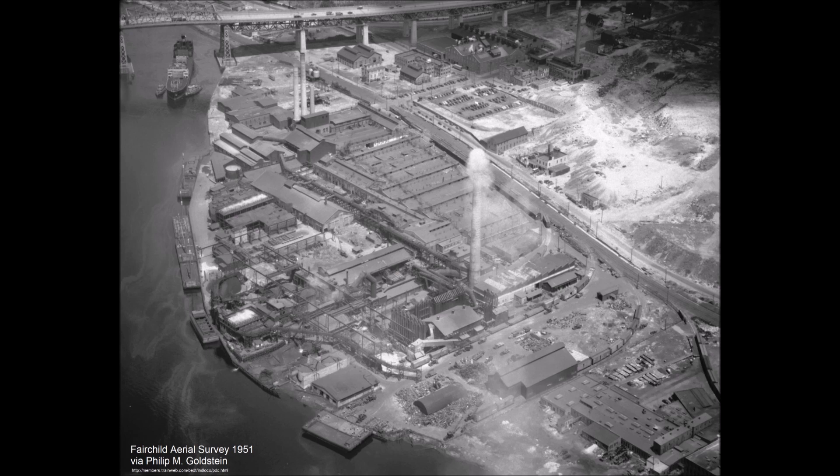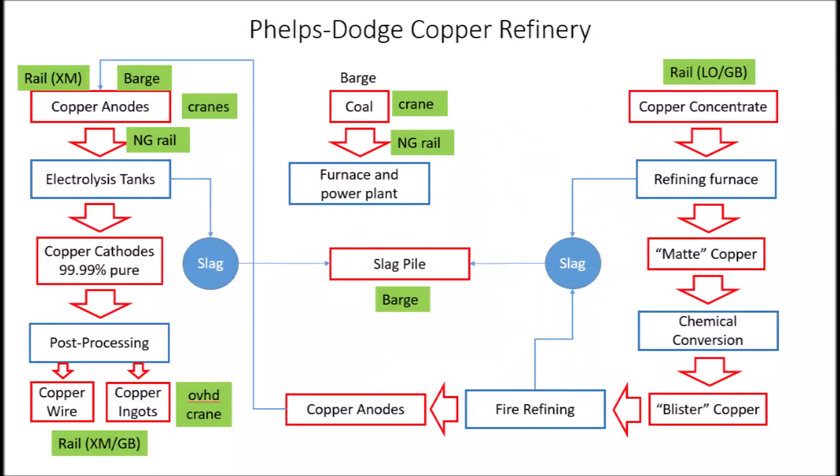Enough history and conjecture — how am I going to model all this? Clearly I can't model the whole operation, and my layout size and track plan dictate I can't even come close to matching the arrangement. I decided I will model those things that appeal to me: the waterfront operations and the narrow gauge railway. So I put together a flowchart to help organize my plan. On the left is the process for receiving copper anodes, on the right copper ore, and in the center coal. The green boxes show all the transportation actions I plan on modeling.